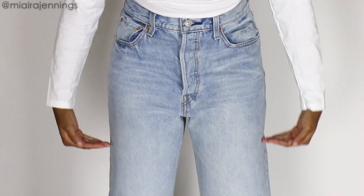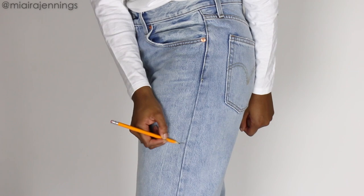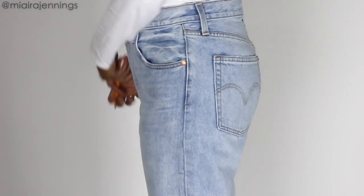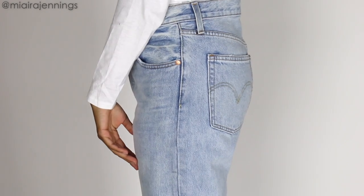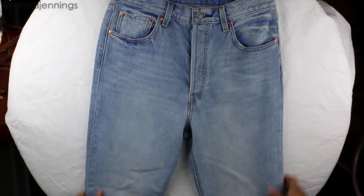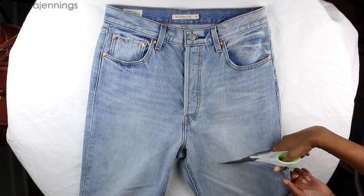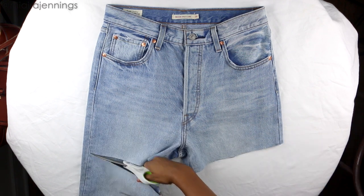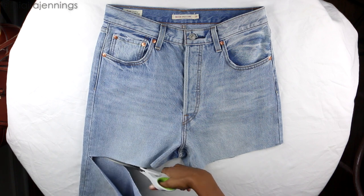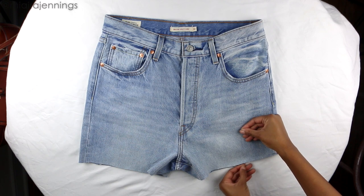First things first, we're going to turn these bad boys into shorts. I'm using a pencil to mark the spot where I'm going to cut them. We're also going to take in the waist because it's just not looking good — I'll show you how to do that in a bit. I'm using my fabric scissors and cutting right across each leg at that pencil mark. You want to make these cuts slightly diagonal, with the higher points being on the outsides.